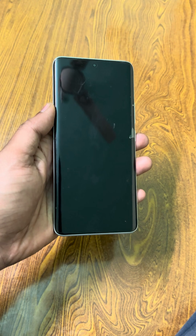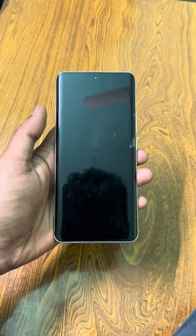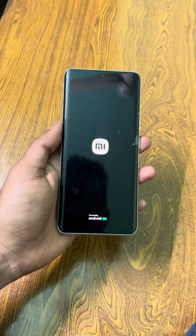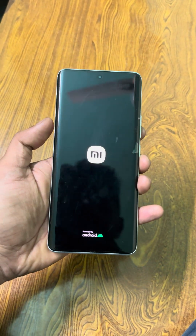safe mode will go automatically. It is a very simple method — like this you can easily turn off safe mode on any Android device or any Redmi phone. It will be starting now, I will show you.